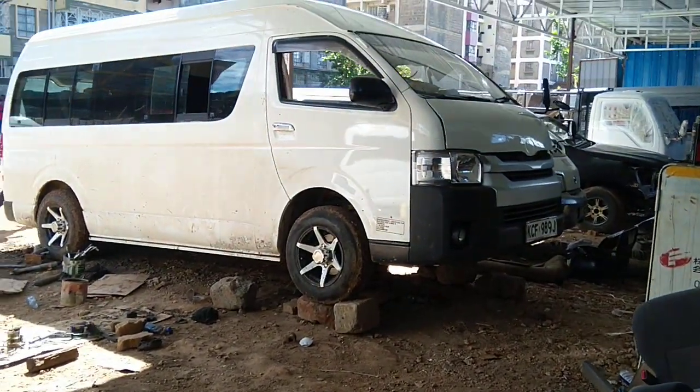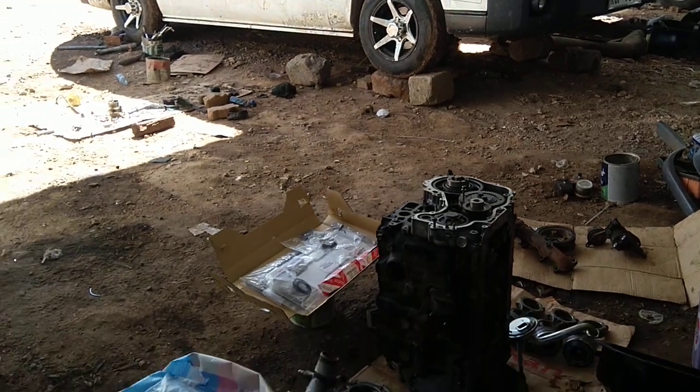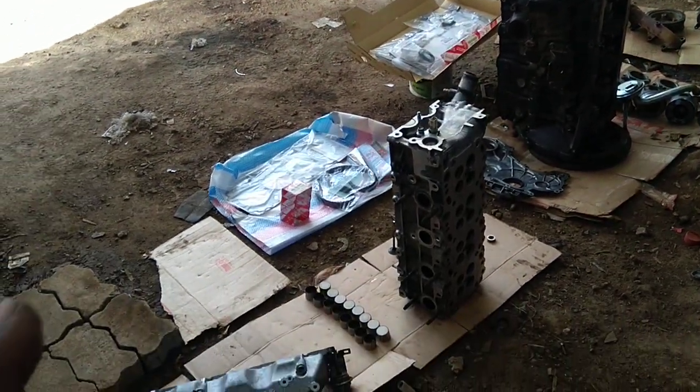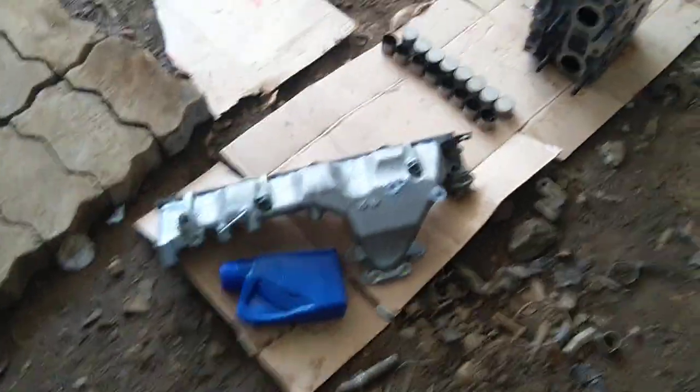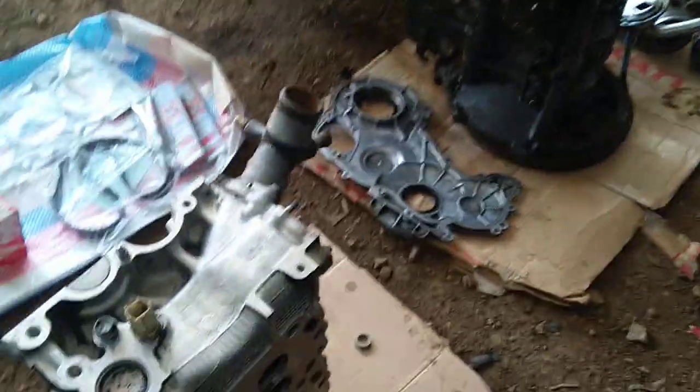Welcome to KCF project update. This vehicle was really smoking and we actually dismantled the engine to try to understand why it was smoking. As you can see, we have removed everything and cleaned up the cylinder head.